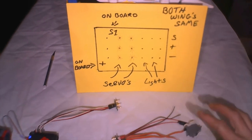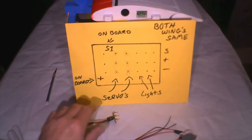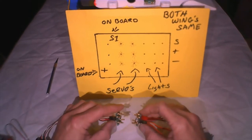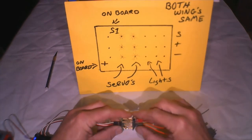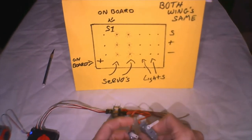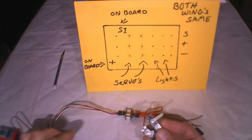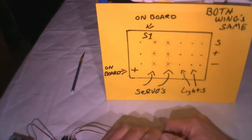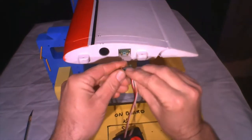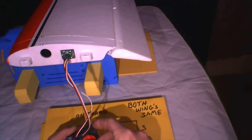I have a servo tester here and I'll plug this up to give a quick demonstration with a couple of test servos. These are about two to three bucks each on Amazon and are good to have for practice. Once you figure out your project, then you put it inside your plane — you don't want to mess up the servos in your wing. I've got two test servos here and I'll also show it working in the wing, and you can see my flap and aileron working.